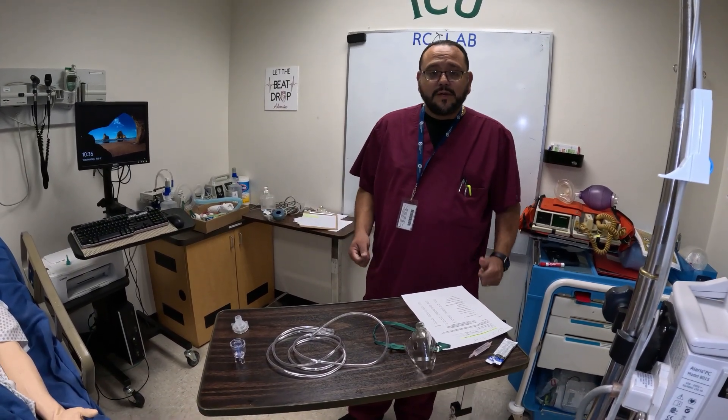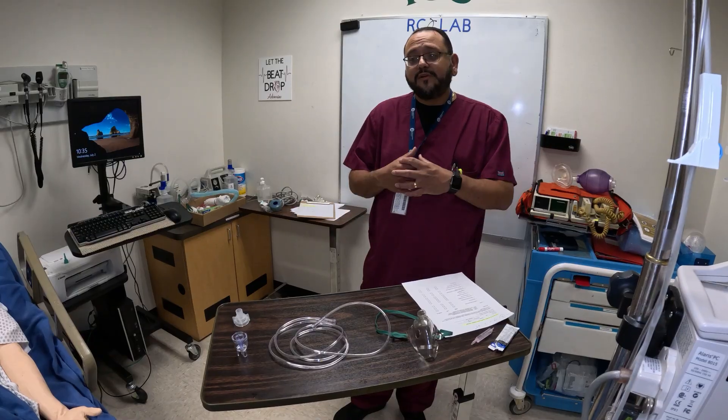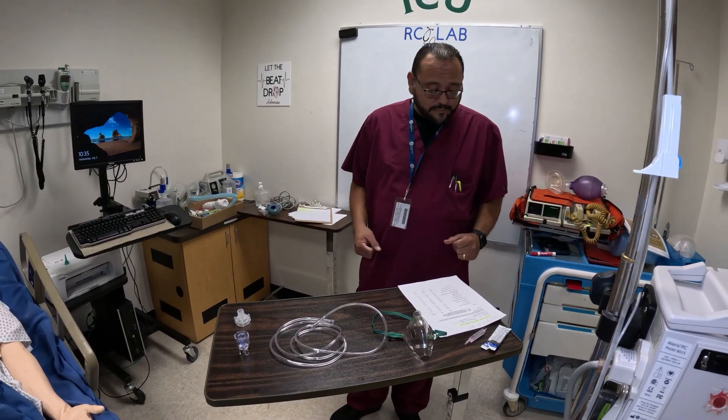We are going to do our competency for small volume nebulizer therapy. So of course, we need to check the patient's orders, make sure that we have an order for everything we're going to do, scan the patient's chart. We're going to have PPE on, so any type of gloves, gowns, masks — we're going to have all that on for this particular treatment.